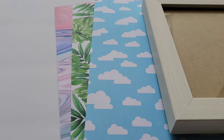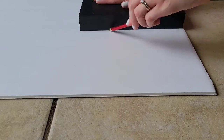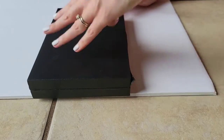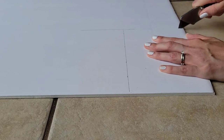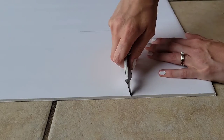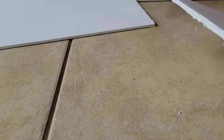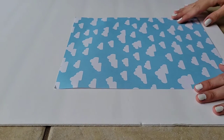So the process for putting this all together is pretty self-explanatory, but I'll do a little time lapse while I measure and cut out my pieces.